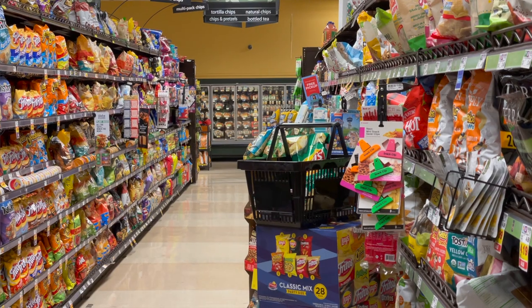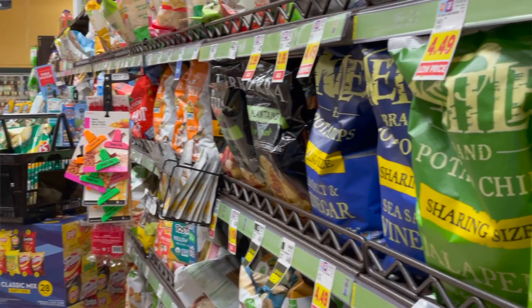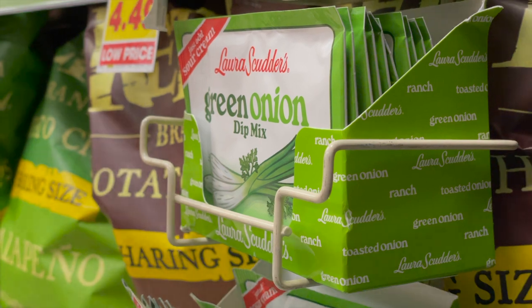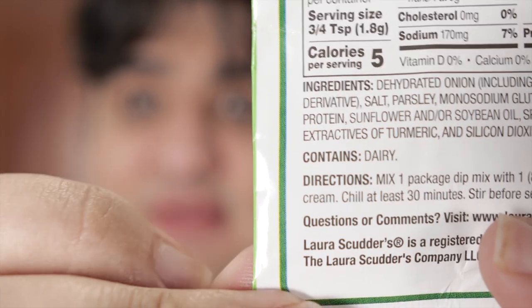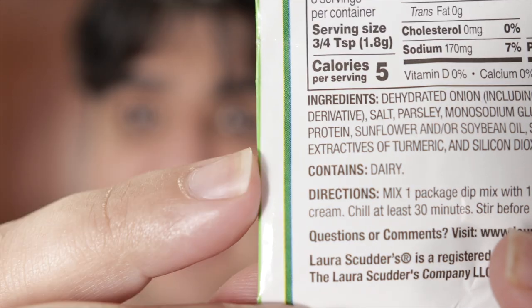With all the potato slices ready for frying, how do we get a hold of some sour cream and onion seasoning? Do I order it off a specialty food place like I did with my last flavored potato chip video? Well, what if I told you the sour cream and onion flavoring was always available at your local supermarket — right in the potato chip aisle? Laura Scudder's Green Onion Dip Mix. While it's typically used for dip, this is what's going to make our homemade sour cream and onion chips. It contains both dehydrated onion and dehydrated dairy. Put it in a little spice shaker like this.